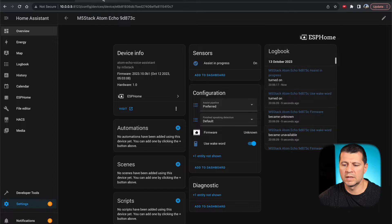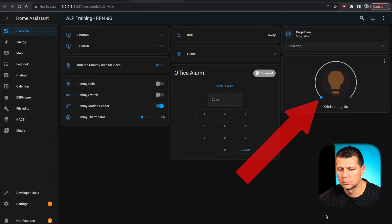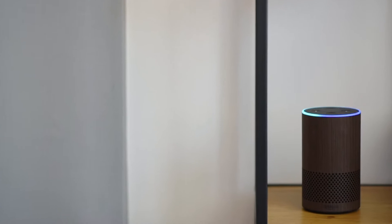Okay Nabu, turn on kitchen lights. Turn on lights. Yes, it is working! It is just like a commercial smart speaker, isn't it?